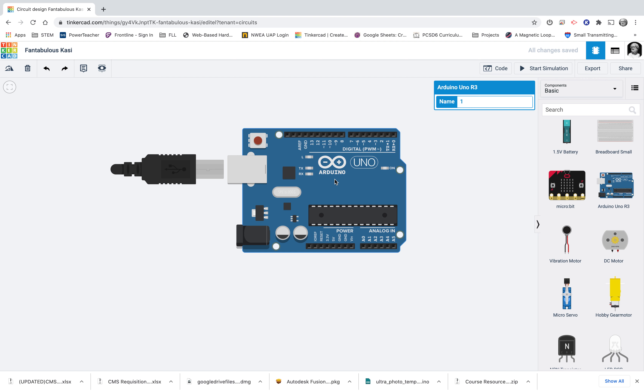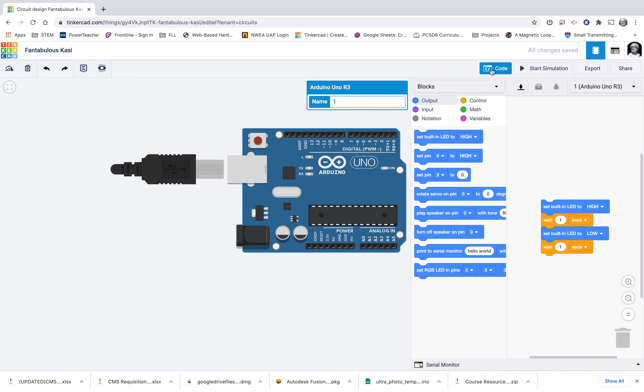Before we get into measurements or any of that stuff, we need to teach our Arduino how to talk to a computer. I'm going to go up here, click on code, and switch from blocks to text.